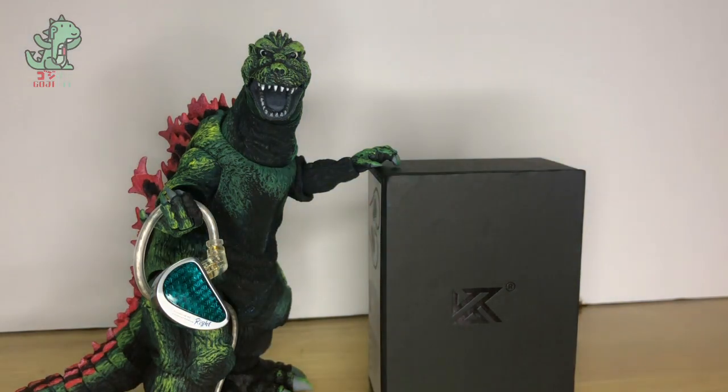That's all for my first impressions of the KZ AS16 Pro. Stay tuned for the full review. Goodbye guys — Goji out!